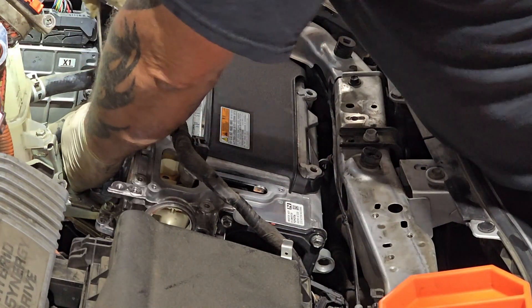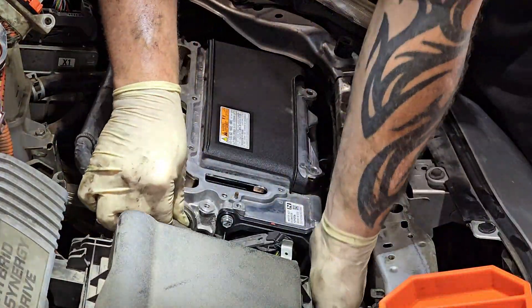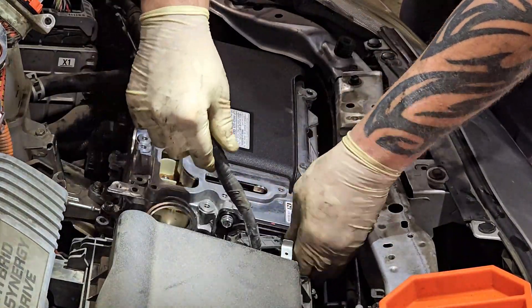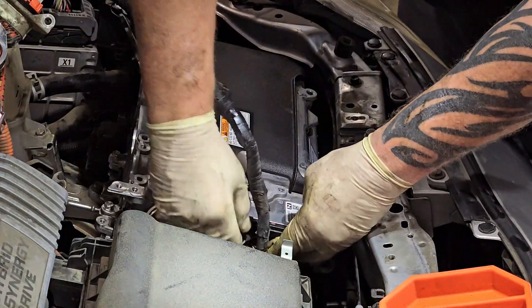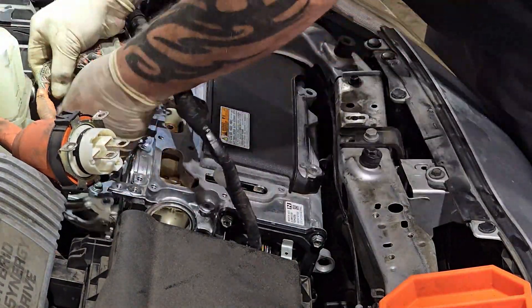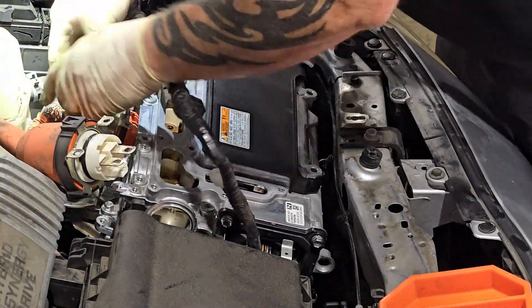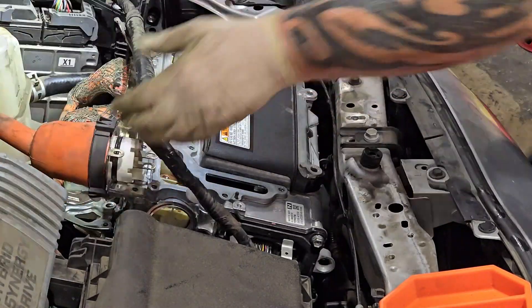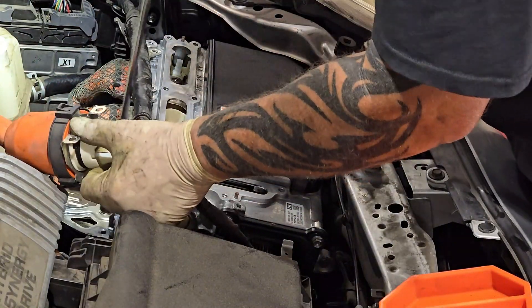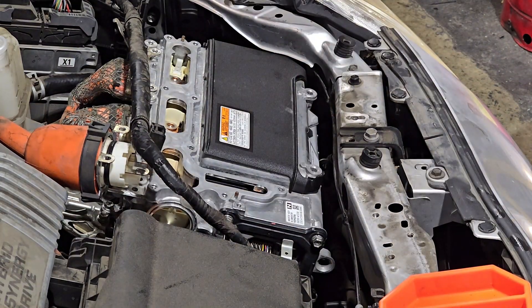Put those three bolts in once your inverter lines up and bolt it down. Then connect the 12 volt battery cable connection. Slide your hose connections on, make sure they're all the way up and clip them. Then connect your wiring harness at the front of the inverter. Don't forget the bracket down below for the two harnesses on the driver's side.